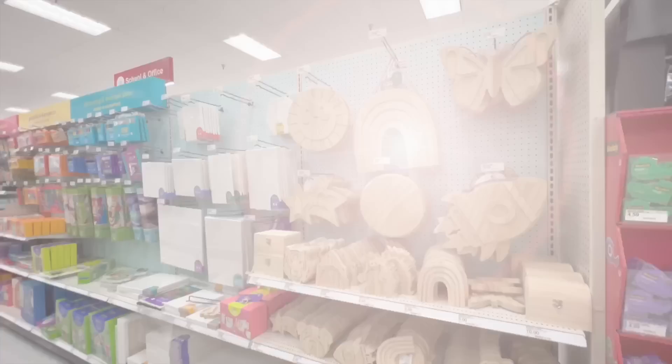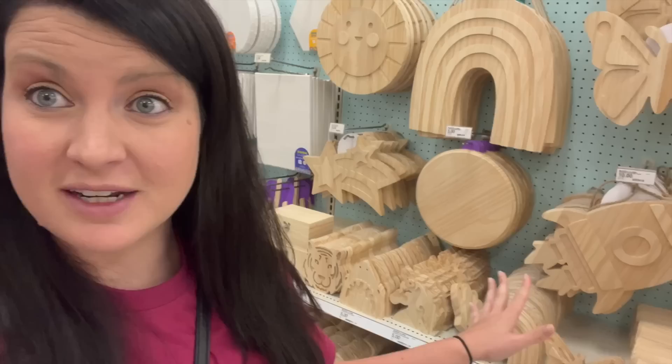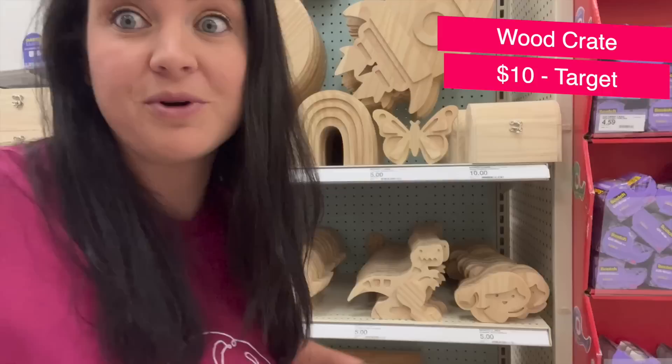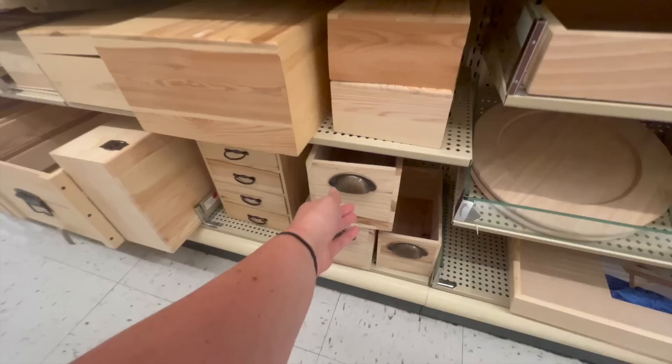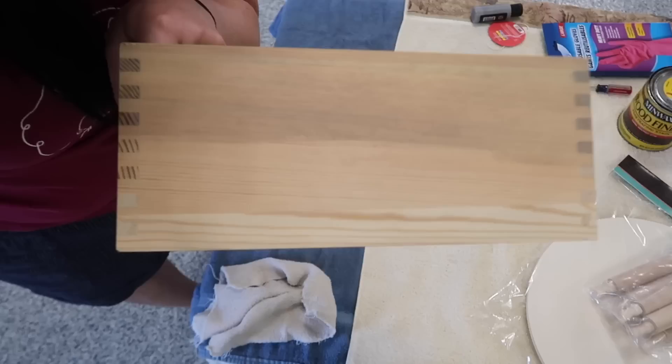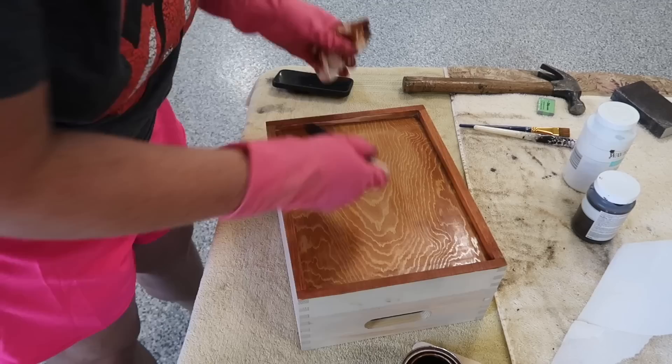Target has really upped their game with craft supplies. I really like checking out the Mondo Llama unfinished wood pieces, and today we are grabbing one of these crates — $10, good size, and we're going to make it vintage. If you don't see these at your Target, Hobby Lobby, Michael's, and Joann's all have a ton of unfinished wood box selections. My goal was to create a vintage-looking crate. I started with a gray wash but it wasn't the look I was going for, so I went over the top with a gunstock stain and that made it look more like the rustic crate I wanted.